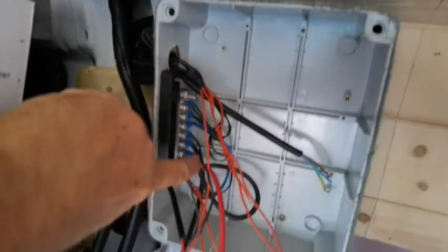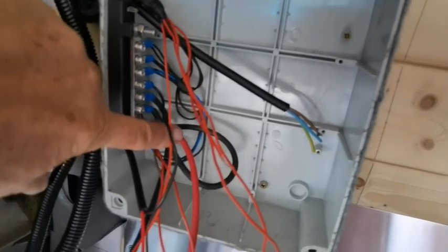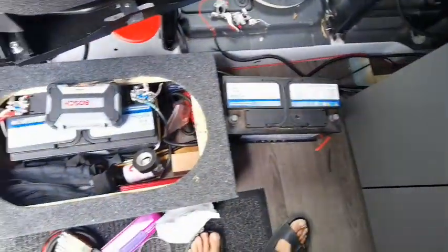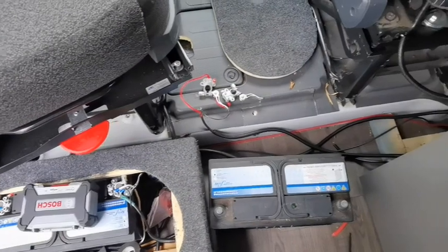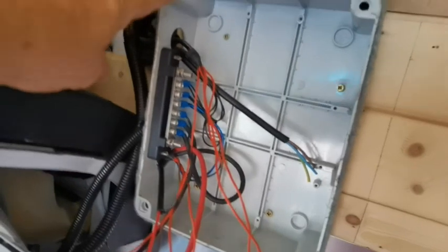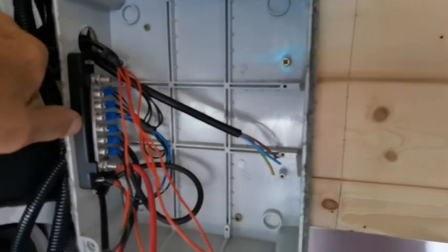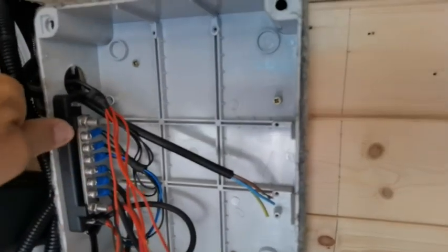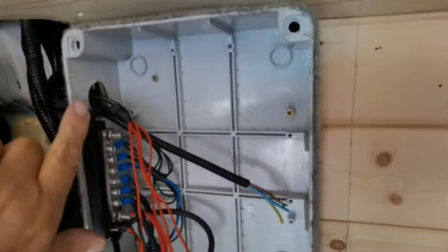I've got two main wires coming in — a black and a red — and these are coming from the battery. We've got two batteries situated there, and you can see the red and black wire running along and coming in here. With these Chinese switches you've got a live coming in and a neutral. I bought one of these waterproof boxes and a bus bar — a circuit block — and I've made this a neutral block so all my neutrals go to it.